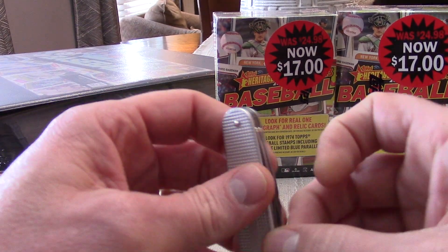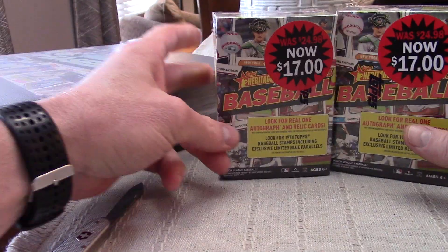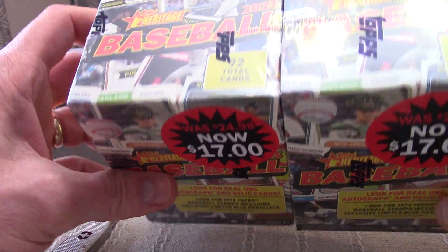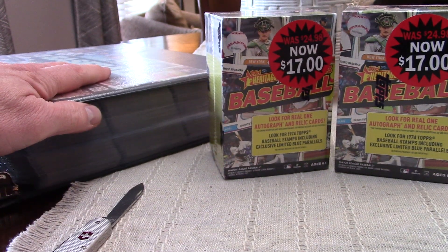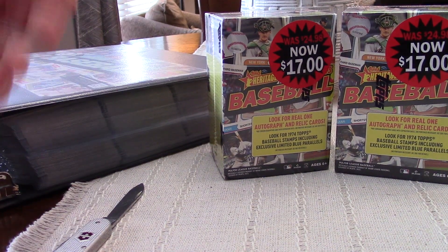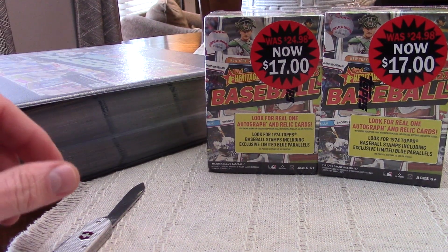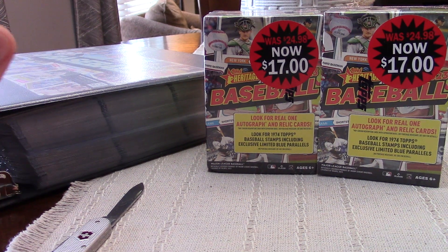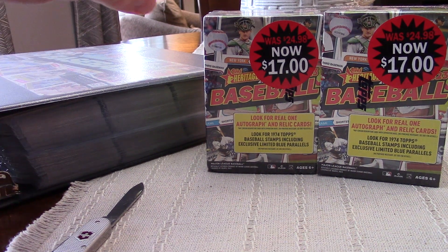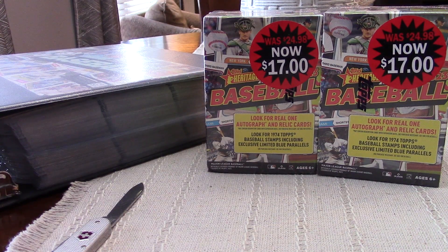Hey guys, welcome back to the channel. I've got a couple of blaster boxes of the low-number Heritage. I was going to see what I needed for my binder — I need about a hundred cards or so. I found these on discount. I went on a business trip today, just a there-and-back type deal, but it was like a three-hour drive. I was looking at a local Walmart to kill some time and they had a bunch of these. I only picked up two — let's see what we get, y'all stay tuned.